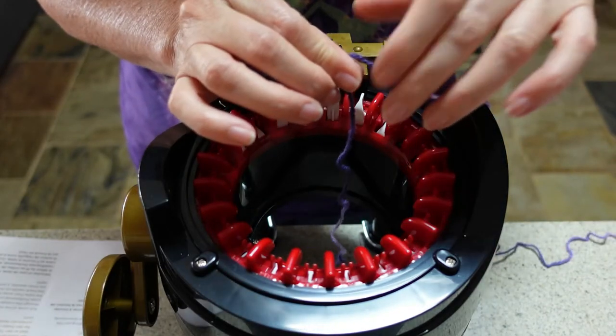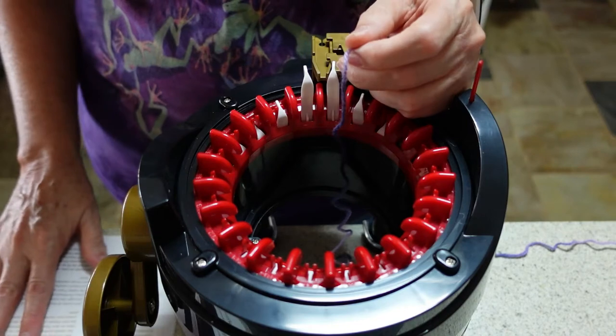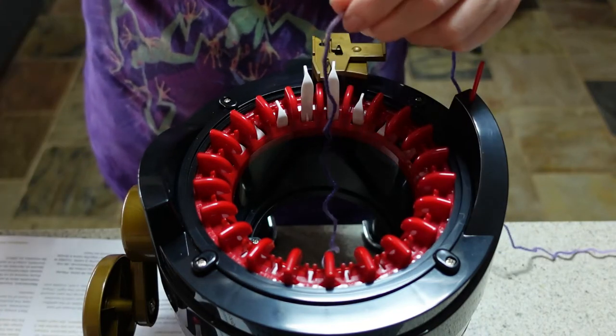It's my very first time using this machine so we could be in for a few laughs. I will speed things up where I can so this isn't too painful for you. I'm following the instructions in the booklet which I've got down on the bench next to me.